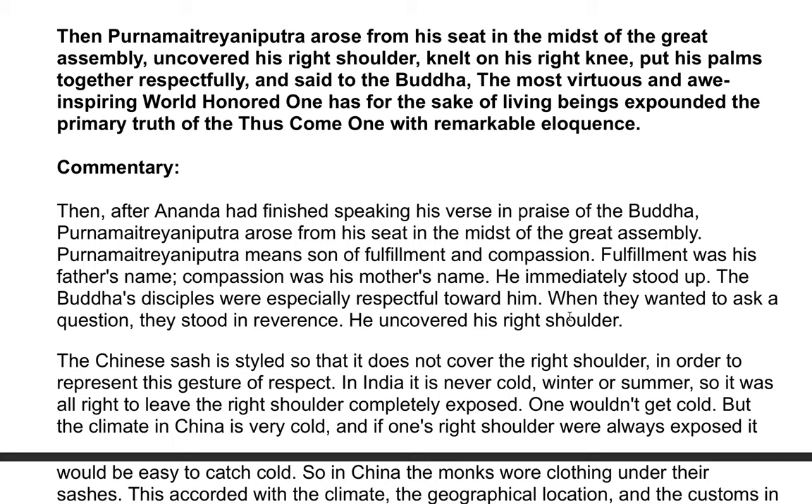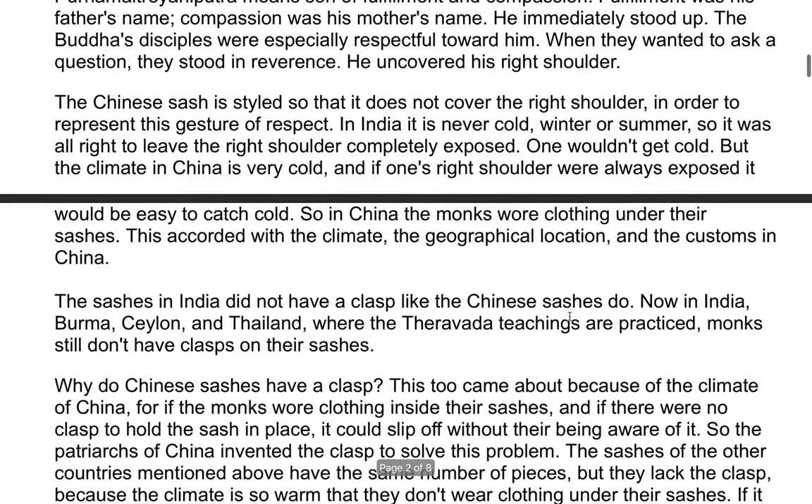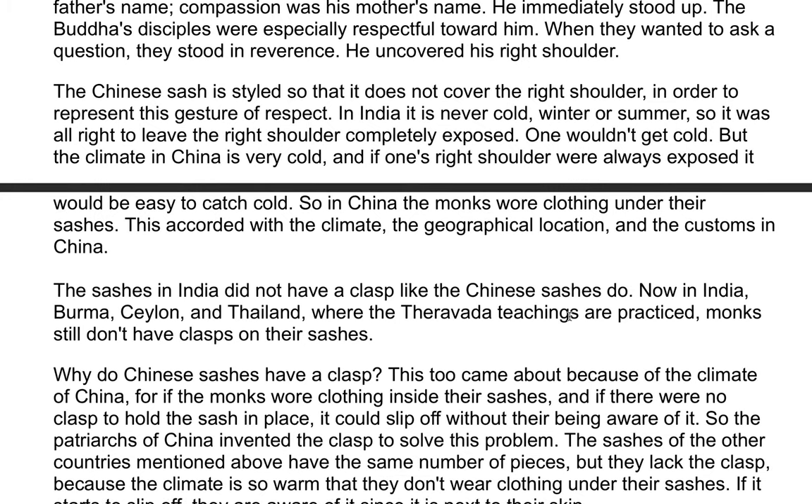He uncovered his right shoulder. In China, the sash is styled so that it does not cover the right shoulder, in order to represent this gesture. In India, it is never cold, winter or summer, so it was alright to leave the right shoulder completely exposed — one wouldn't get cold. But the climate in China is very cold, and if one's right shoulder was exposed, it would be easy to catch cold. So in China, the monks wore clothing under their sashes. This accorded with the climate, geographical location, and the customs in China.